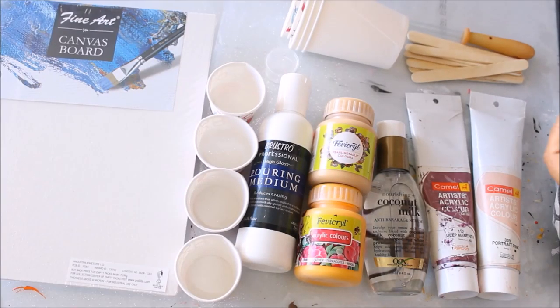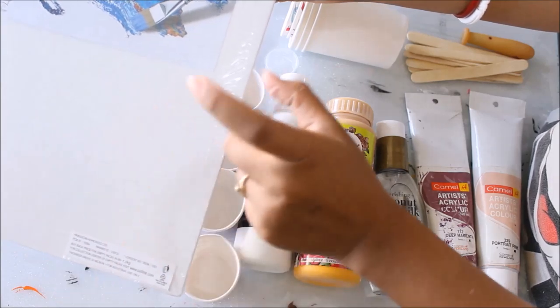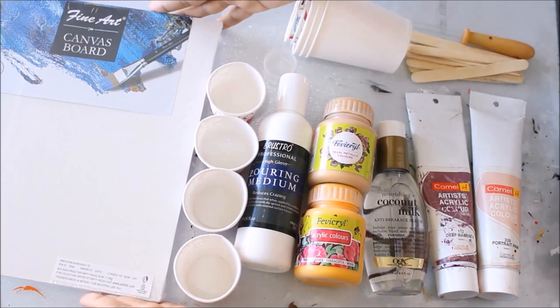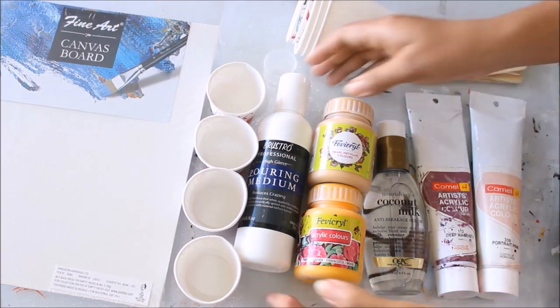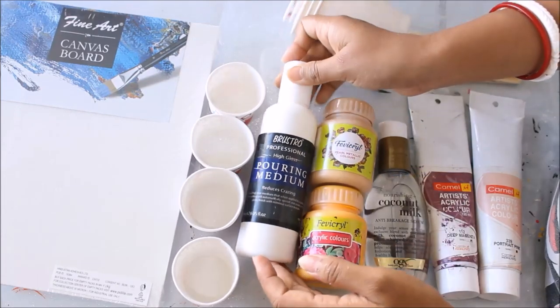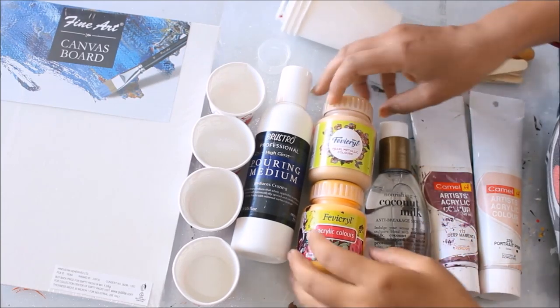Let's quickly check out the materials we're going to need for pour painting. First of all, we're going to need a base — I'm going to use a canvas board from Fine Art. If you're a beginner, it's better to start from a small piece, so this is an 8x10 inch canvas board. Next, you're going to need a pouring medium, so I'm going to use Brewsto Professional High Gloss Pouring Medium.